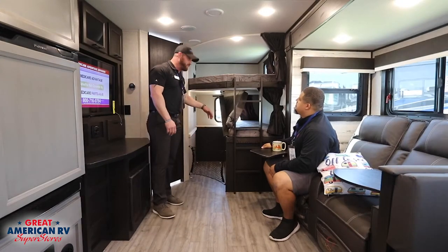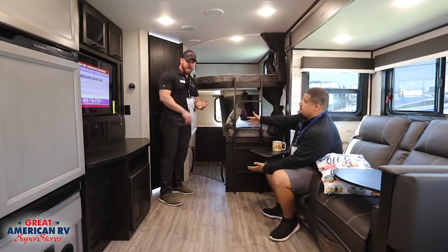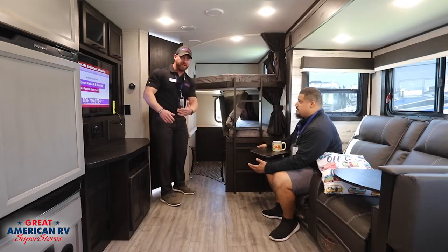One cool feature underneath the bottom bunk is a big storage area for things like your bicycles, kayaks, and dog kennels, along with a safety net to stop stuff from sliding around while you're traveling.